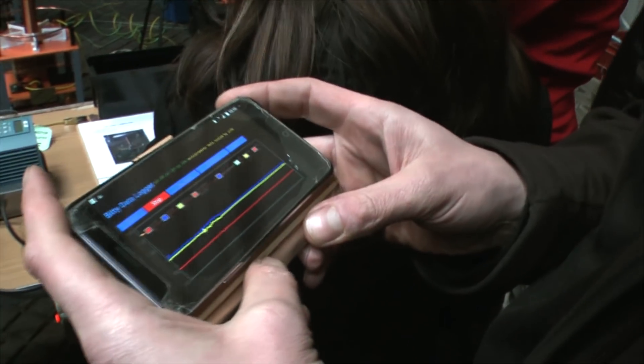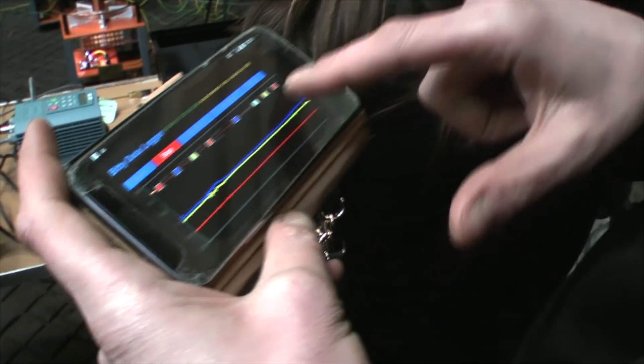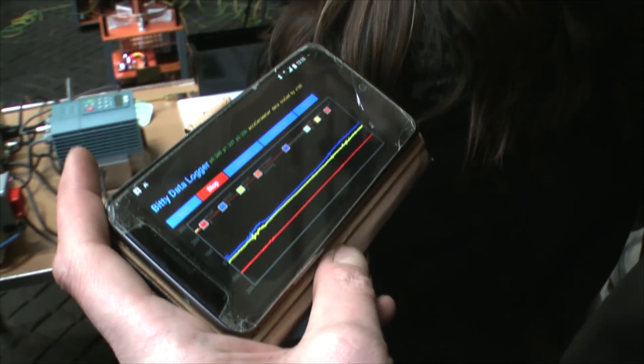What are we measuring there, Mark? Well, this is accelerometer data, so it's meaningless. It's this what I'm interested in, which is the magnetic flux.